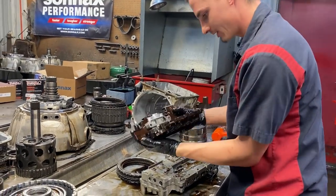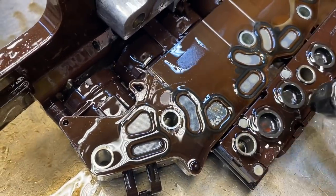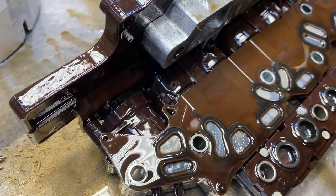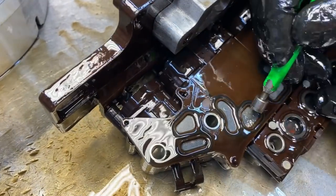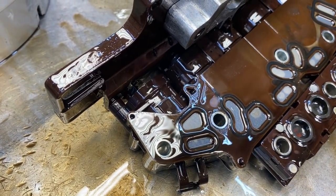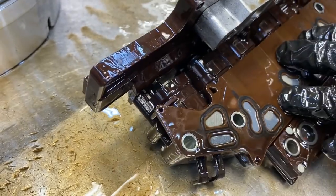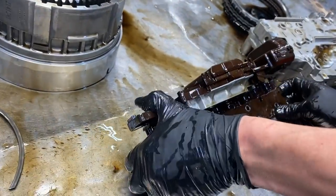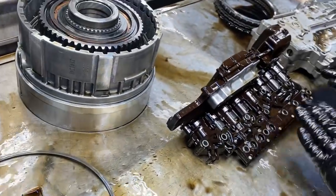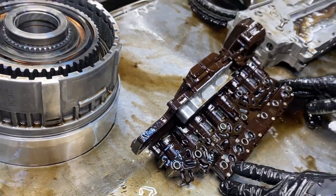We'll flip this over. There's a screen that keeps our metal out from our solenoids - sometimes we have these that pile up and they'll push debris through. Is that steel or aluminum? Grab a magnet. Steel - it's steel. There's no piston in there - that clutch piston is scraping metal. This didn't have any solenoid problems but we will be checking it. In your rebuild kit you have a new screen - put it on there, make sure it's all cleaned up.